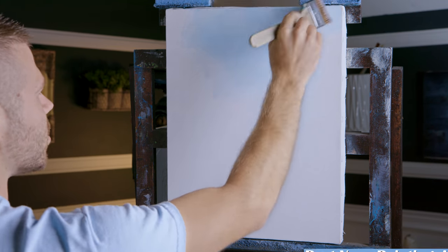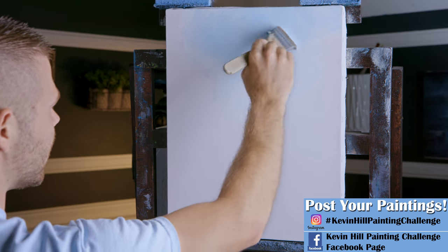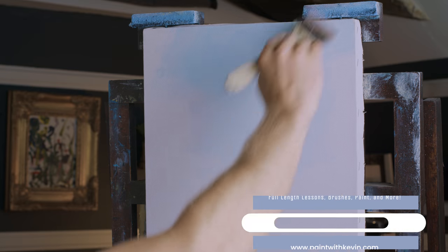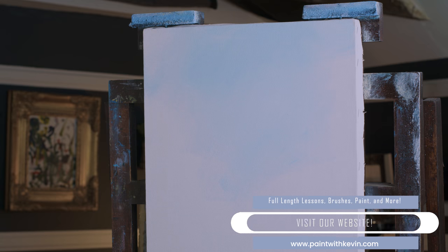If you want to do your own version of this one, share it with me. And if I see it in time, I will definitely get it in the next video because it's always fun to see what's going on. That wasn't much - acrylics dry just a tiny bit darker, so I expect that to dry a little darker, but it won't dry a lot darker.